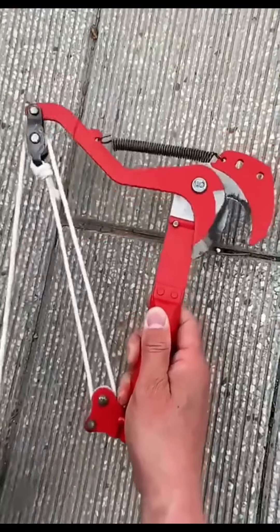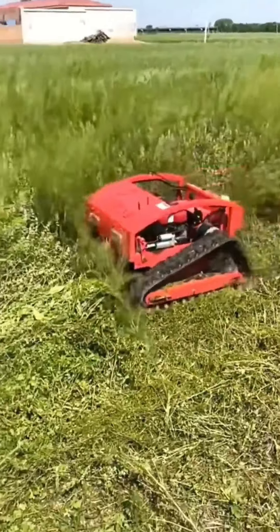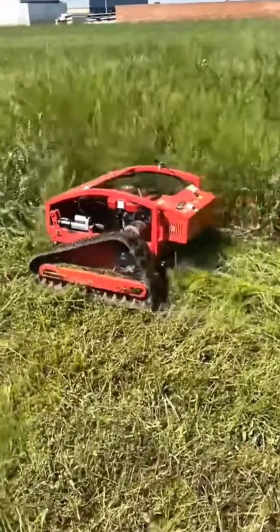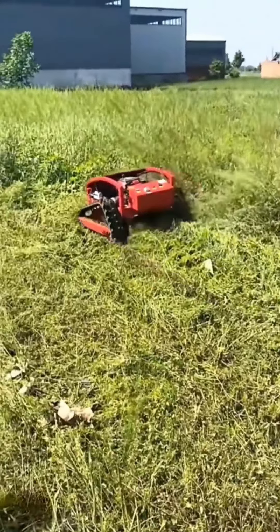Wrapping things up, we present the heavy-duty remote-control lawnmower robot. Say goodbye to sweaty, tiring lawnmowing, and say hello to this high-tech solution. With remote-control operation, maintaining your lawn has never been easier or more fun.